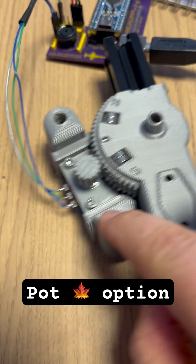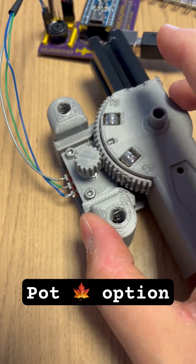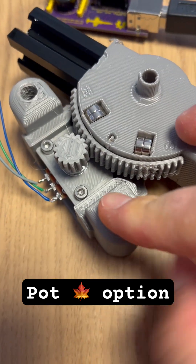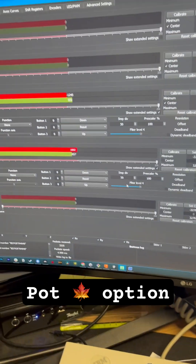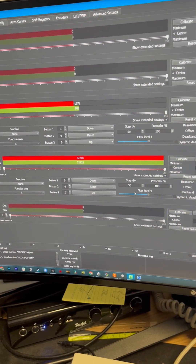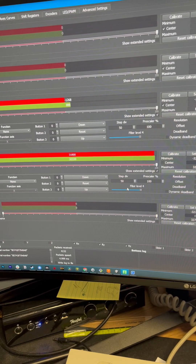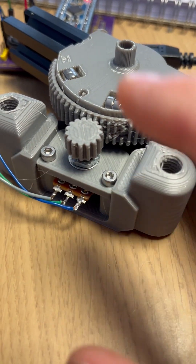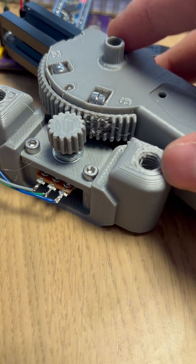This is the potentiometer option I was talking about. You can see it has a gear that can be attached to the sleeve, and then that moves the potentiometer. For those wanting to build with a simpler, easier kind of setup, you can use a potentiometer for this axis.